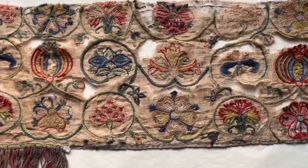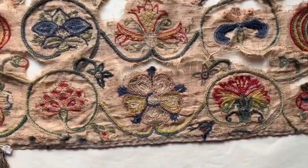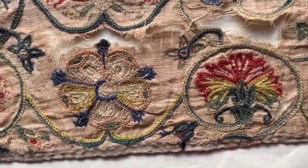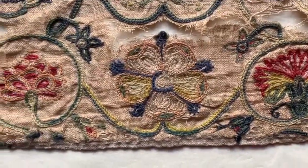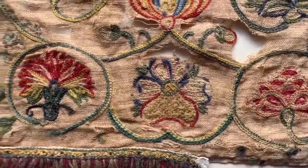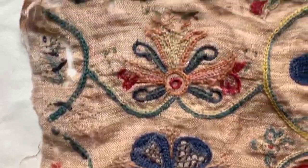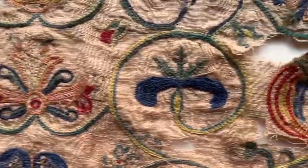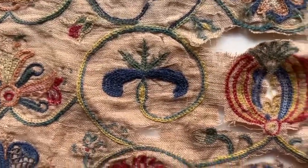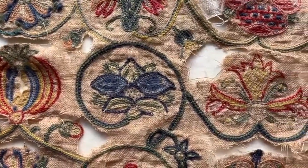Spot motifs in between are enclosed by the curving, coiling stem — little features like carnations, roses, bunches of grapes, pansies, another carnation, borage, and honeysuckle.